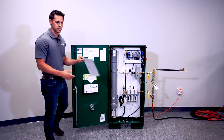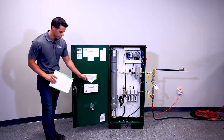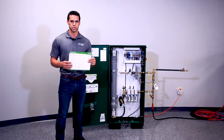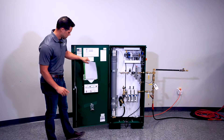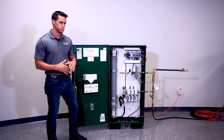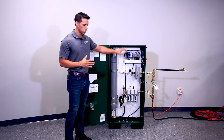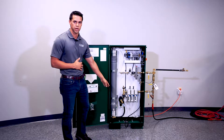At any time you get lost during this video, on our door pocket there is a step-by-step procedure of what to do when installing and commissioning one of these units. The first thing you want to do is make sure the cabinet is secured to a secure structure to the floor using the mounting brackets located at the bottom of the generator.